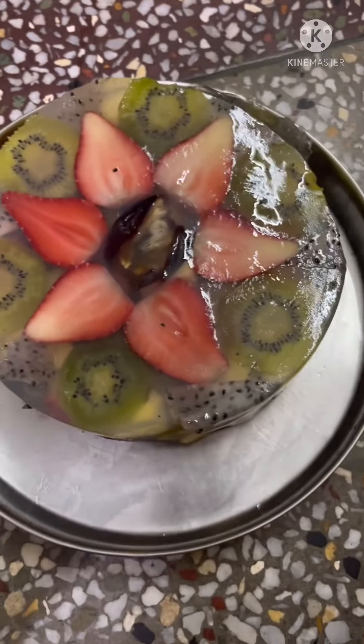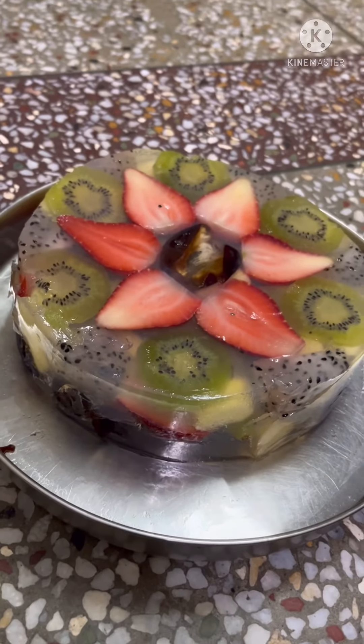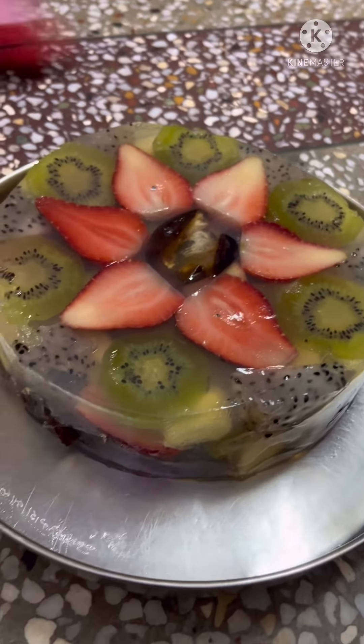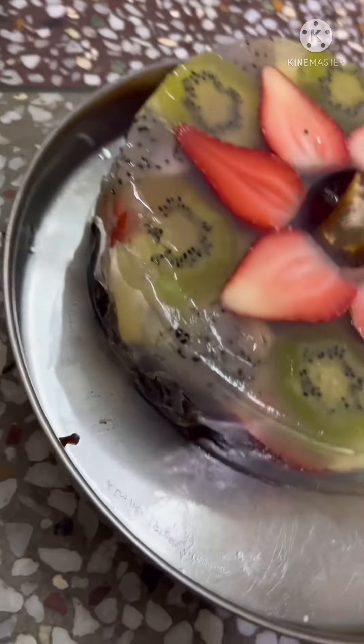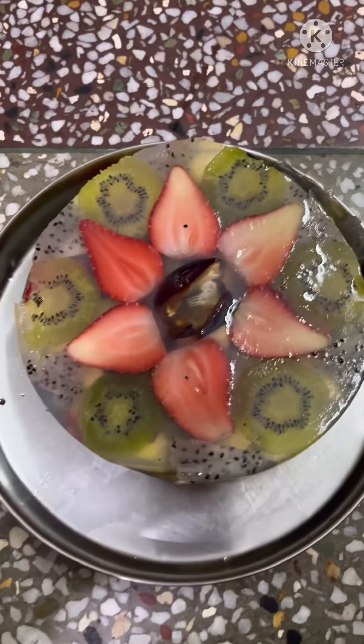The powder cake is ready — it is very good jelly, spongy, soft, and you can eat all the fruits inside this cake. Thank you so much for watching my video. Please like, share, and subscribe!